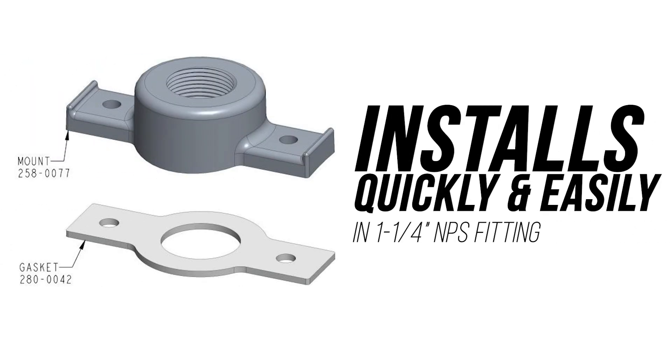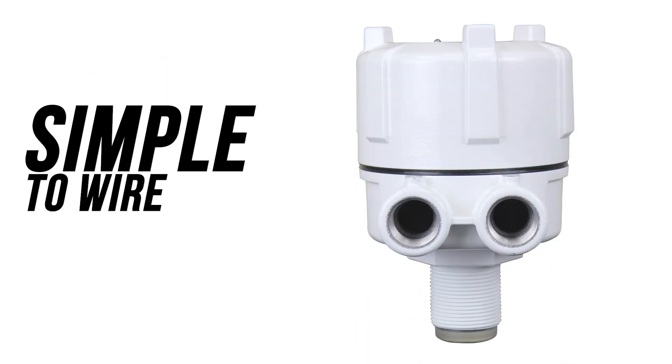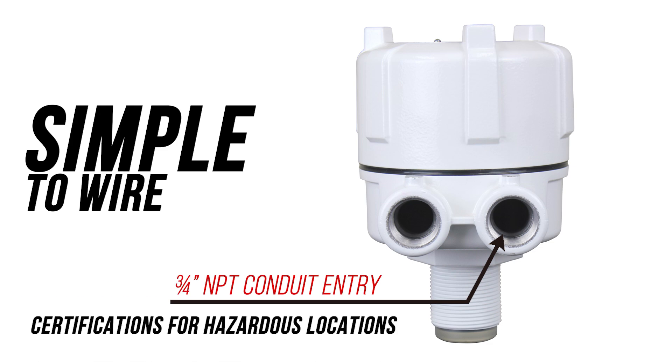The FD2000 installs quickly and easily in a one and a quarter inch NPS fitting, and there's an optional saddle-style pipe mount kit available. It's simply wired through a three quarter inch NPT conduit entry, and it's offered with optional certifications for hazardous locations with combustible dust.